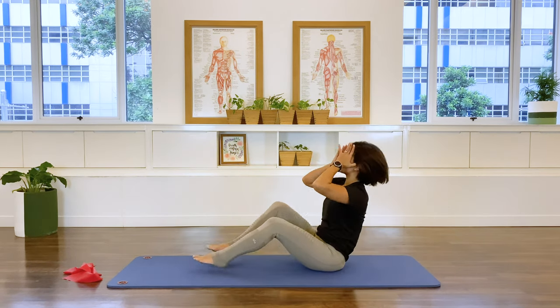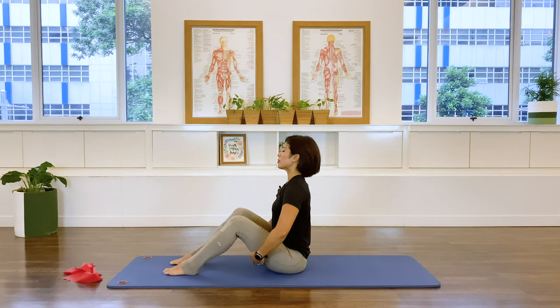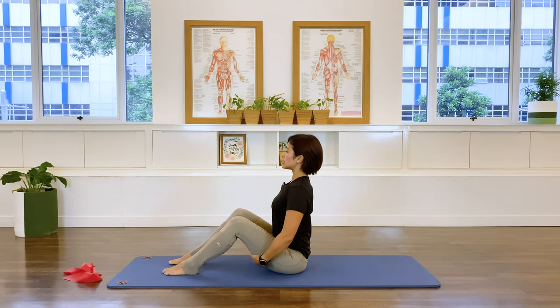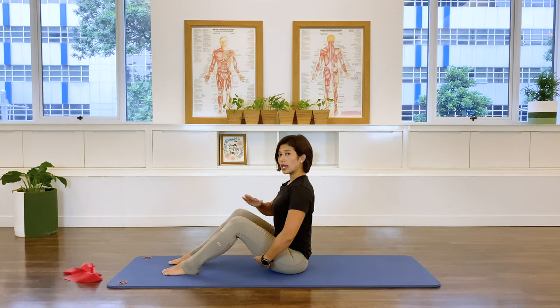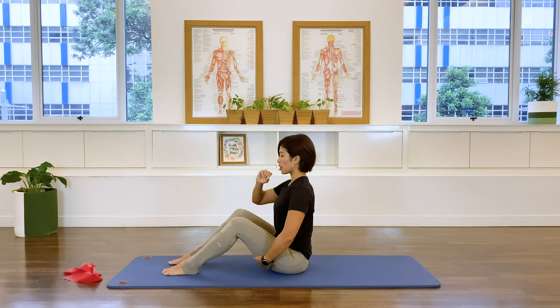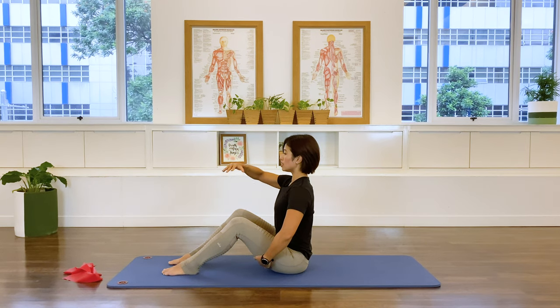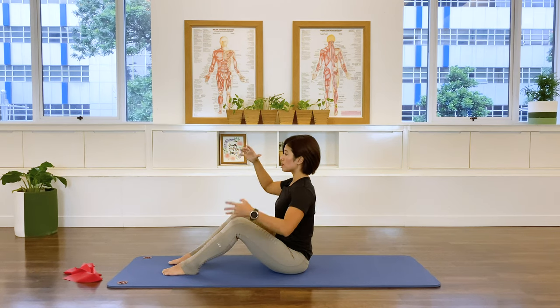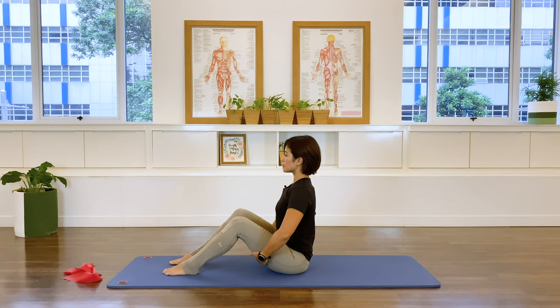Coming up to a sitting position. Grab the hands underneath the thigh, feet hip-width apart, spine nice and long. If you watched my tutorial about breathing, remember that when you exhale the diaphragm relaxes up. So inhale: the diaphragm contracts down. Exhale: it relaxes up, and as it relaxes up the abdominal wall comes in together. Let's do one more time — inhale, diaphragm contracts down. Exhale, diaphragm relaxes up.